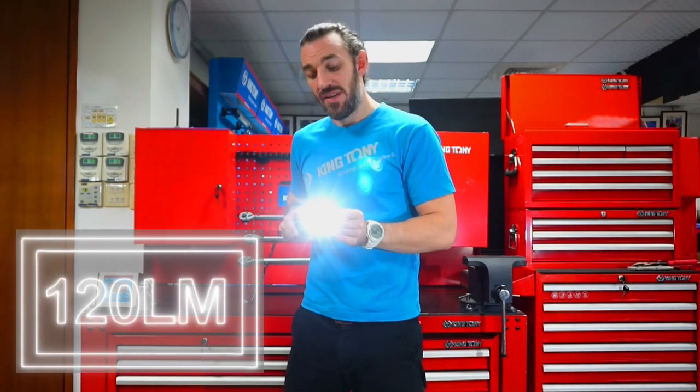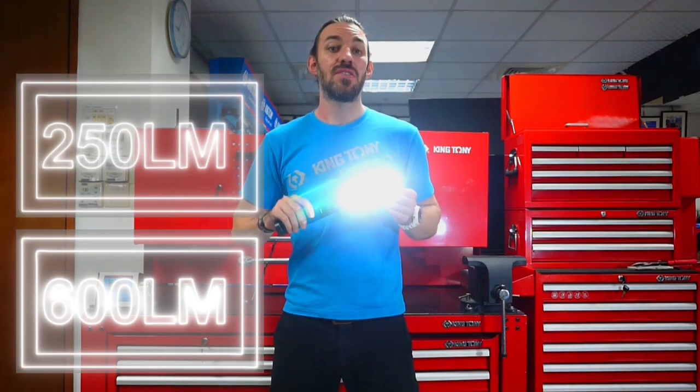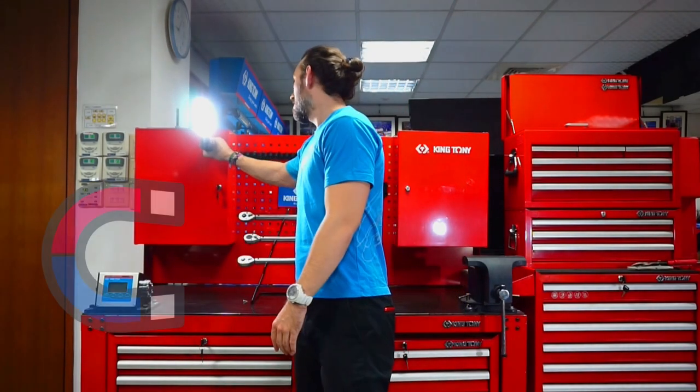To start off, the top here gives you 120 lumen light. The main light gives you 250 or 600 lumens, 120 degrees rotation, and it has a magnetic base so you can stick it on to any type of metal working surface.